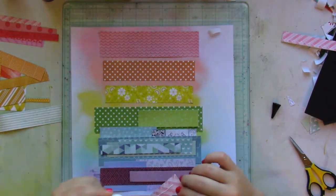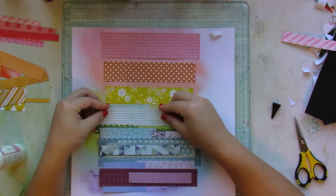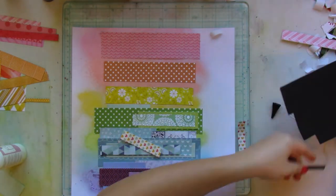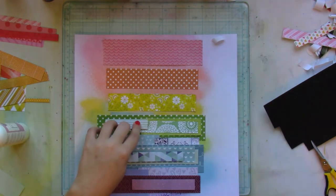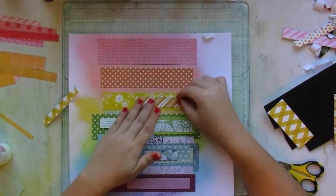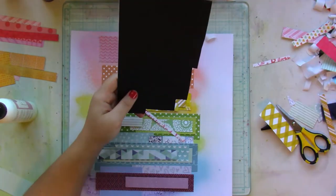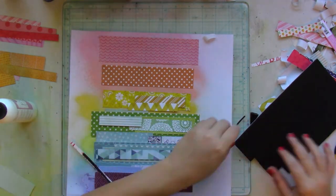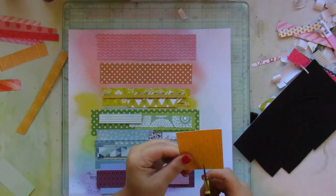Some of the thinner strips are popped up on craft foam for added dimension, so I can have just a tiny peek of all those gorgeous colors and patterns throughout the whole layout. And by using different patterns, they're not the same green or the same purple — but that actually works to create a sort of ombre-ish look.